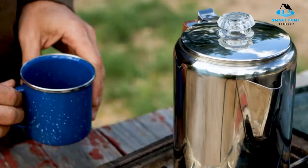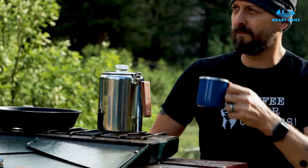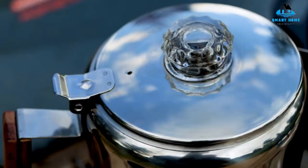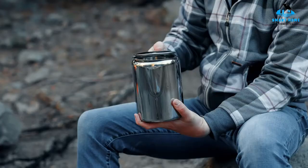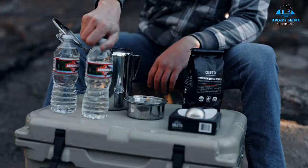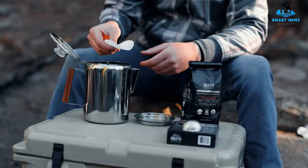Note, however, that this is a fully manual stovetop percolator that requires a little trial and error to get the best brew for your taste. It comes with filters, which are recommended for the best brew results. The interior water chamber may stain over time and should be kept free from moisture, so care is recommended when drying.